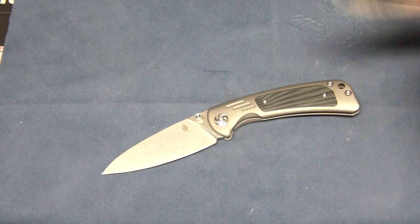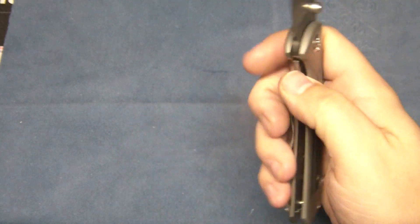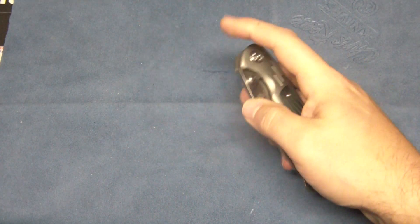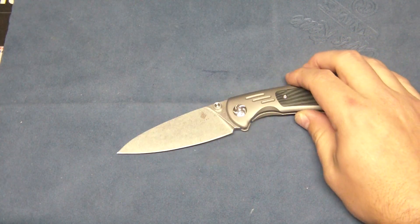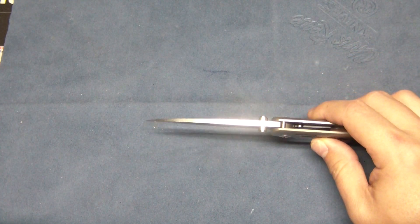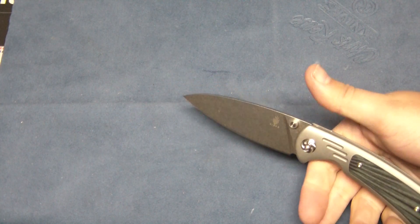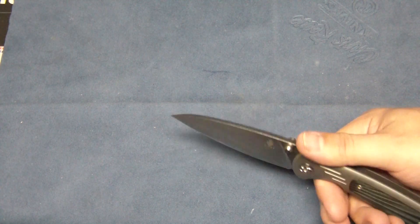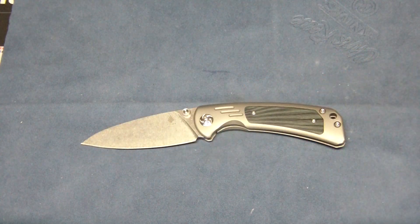You do have a titanium pocket clip as well. You have phosphorus-brown washers, so it's very smooth. 3.5-inch blade, S35VN steel, 7.625 overall length. Your blade thickness is .14, so not terribly thick — should be a good slicer. They call it a draw point style blade. It's got a nice stone washing on the blade. The handle length is 4.125, so it's not a very big knife.